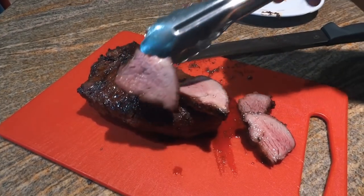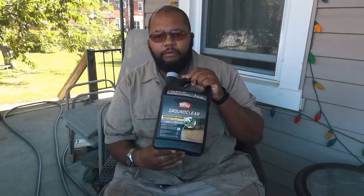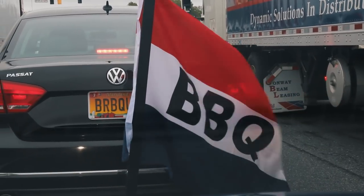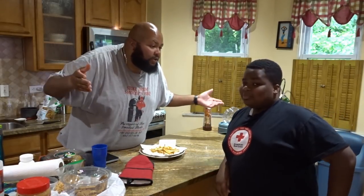Heyo, this is Dash. Alright, so this is one of those times where I'm doing a little experiment and I figured I'm just going to turn the camera on and we're going to see what happens.